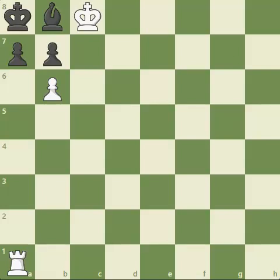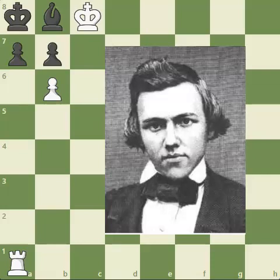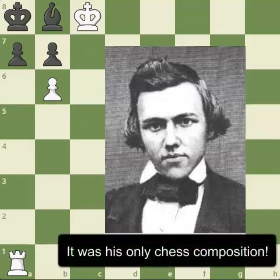Hello everyone and welcome back. Today I wanted to show you what I consider to be the best checkmate in two puzzle in existence. It's a very famous puzzle composed by none other than Paul Morphy, a very strong and famous American chess player. He actually composed this when he was only 10 years old, which is very impressive and showed some of the genius of this particular player.